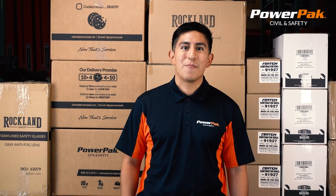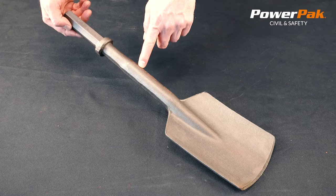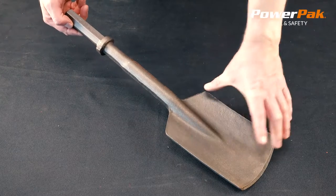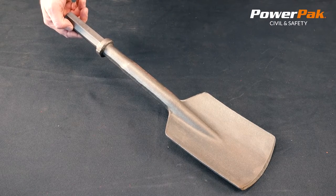Hi, my name is Jordan and I work at PowerPack Civil & Safety. In this video we're going to be looking at the Fordham Clay Spade. This quality spade is manufactured in the USA and is available with a 1 inch shank with a 5.5 inch by 8 inch head, sold individually and packaged five per case.